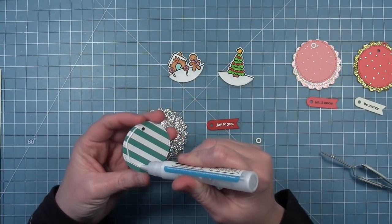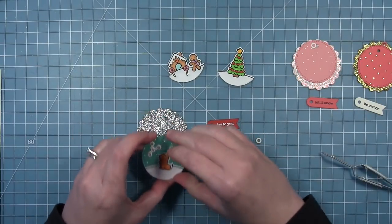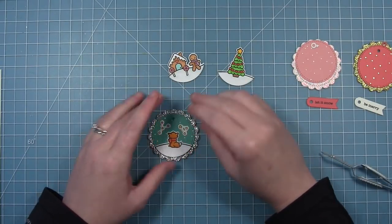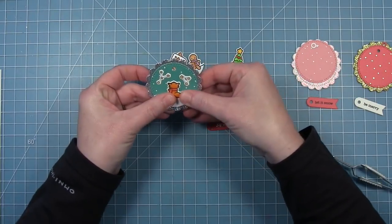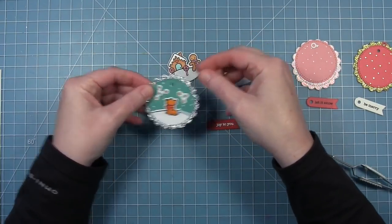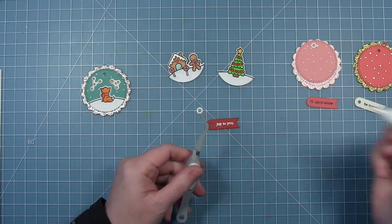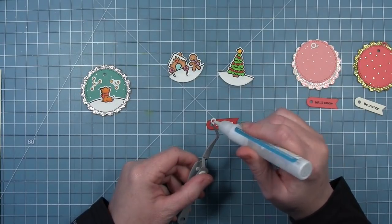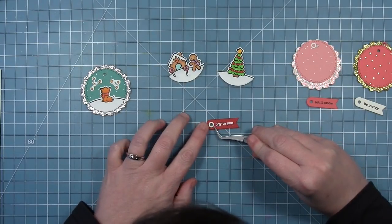Because I cut the scallop circle that I'm going to layer behind out of glitter paper, I'm going to use my liquid glue to adhere this pattern paper circle down to the glitter. This will hold it nice and securely, and you can just line that up so you get that glittery scallop frame around your little tag. Then I'm also going to take the really small reinforcing circle, add a little bit of glue, and layer that over the hole of this little sentiment banner.